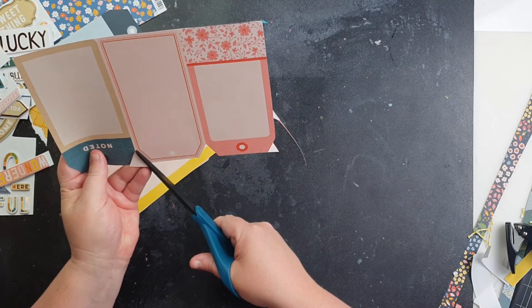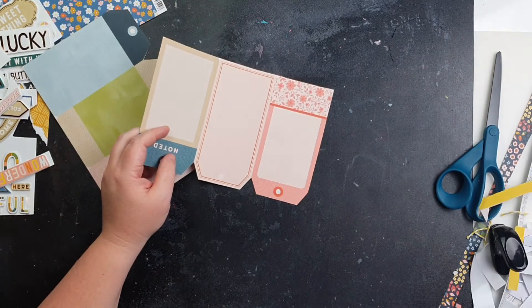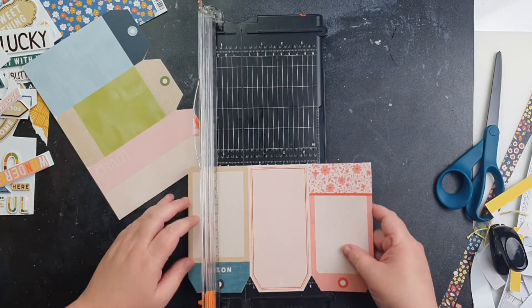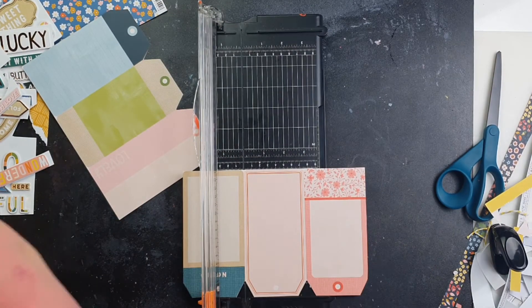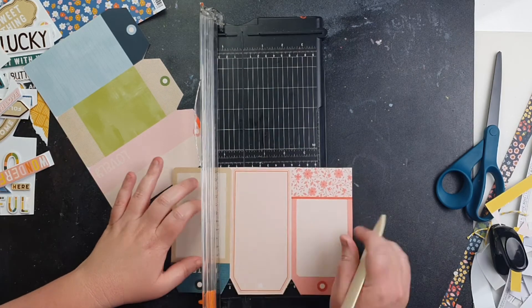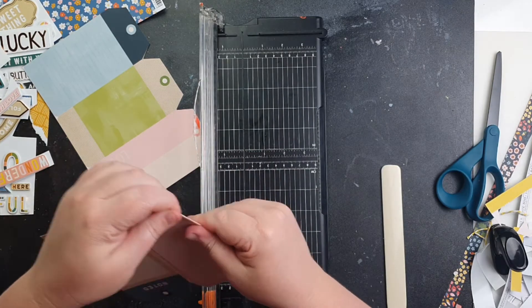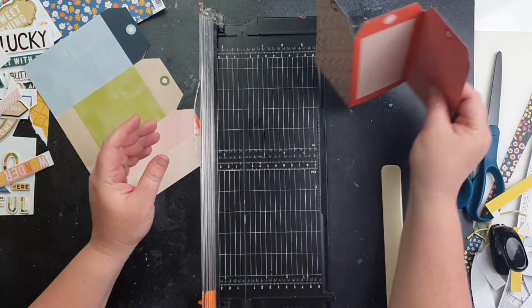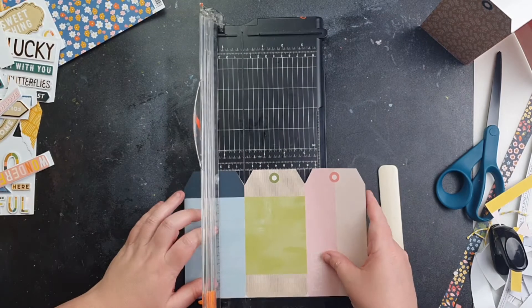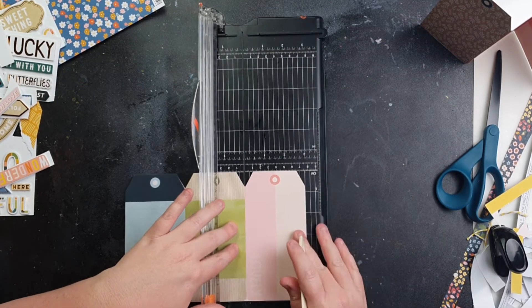I'm going to get out my paper trimmer and use that with a bone tool to crease the edges of the tags. You could definitely just fold them yourself without creasing with the bone tool, but I found it was a lot easier and I had it at hand anyway. You can see there I fold them up and then you can see both sides.